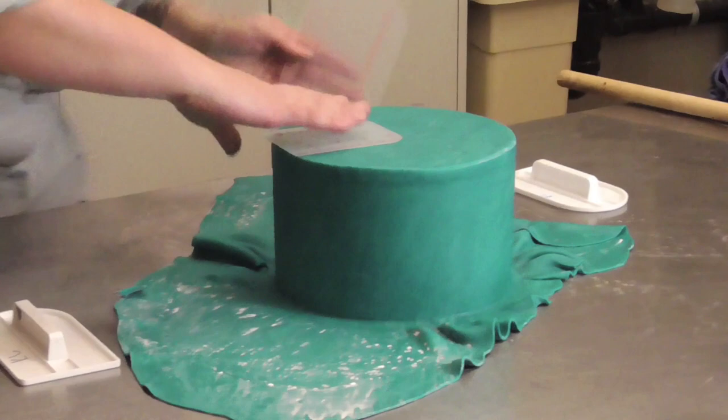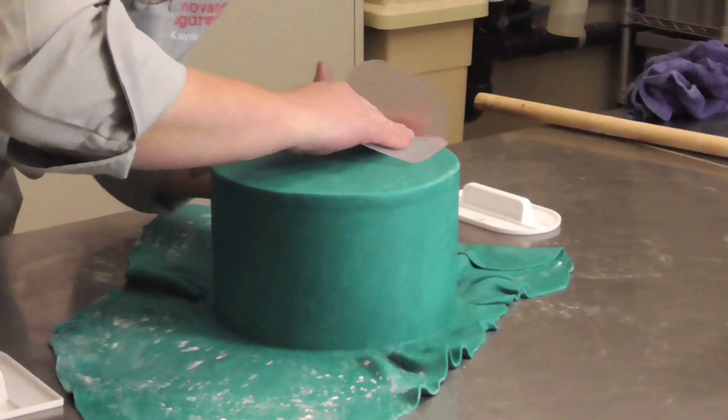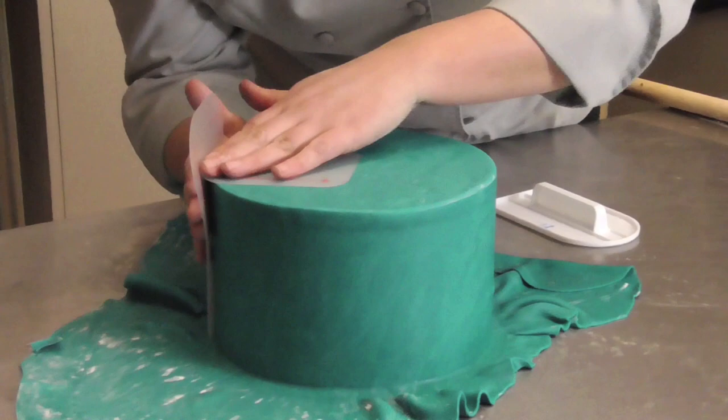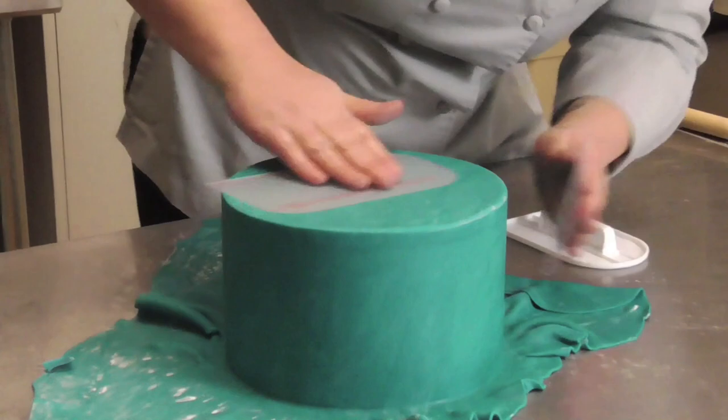The great thing about these sugar smoothers is they're frosted — there's a little bit of texture to them, so they won't stick to your fondant, which is great even if it's a little damp and sweaty. If it does get too wet, I keep a nylon stocking full of cornstarch that I can just rub over my fondant to dry it out if I need to.